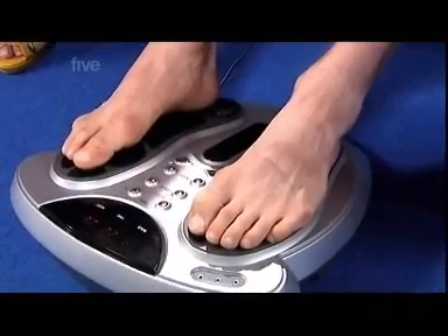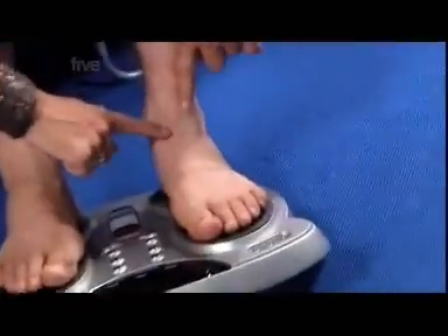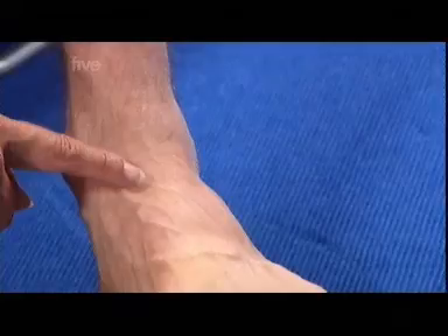Okay, so pop your feet on there for me. Basically, it's emitting a very low electrical current. Yeah, you feel it? I can. It's very gentle, but I can feel it. I wonder if you can see it, because I can feel it. Yeah, you can, look. You can see the blood starting to be increased and forced back up to the heart.